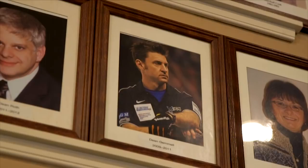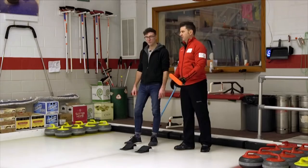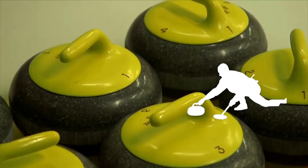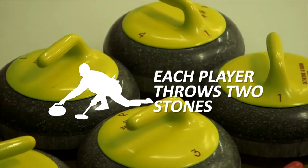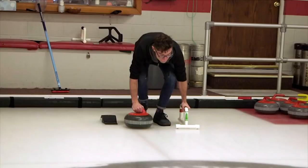The object of curling is to get your stones closer to the center of the house, or the target, at the other end. Everybody on a curling team throws two stones, just at different times. So if you're the lead, you're always throwing the first two stones for your team. If you're the skip or the captain, you're always throwing the last two stones for your team.